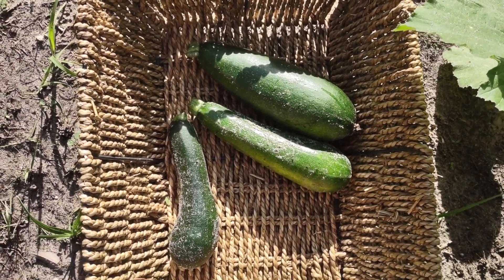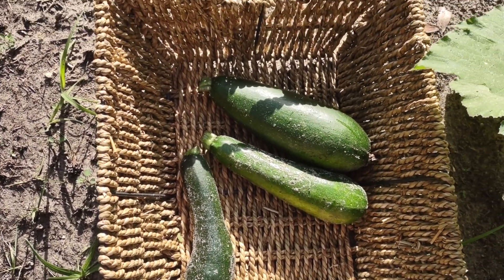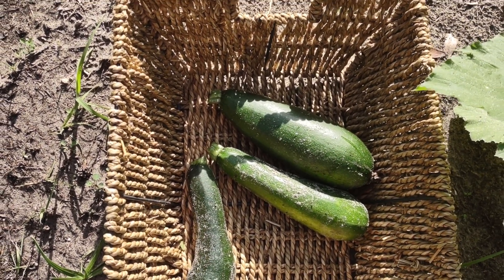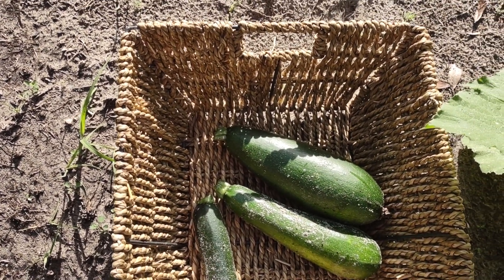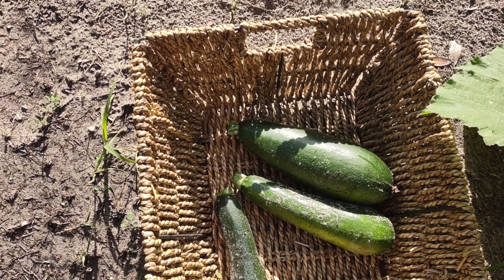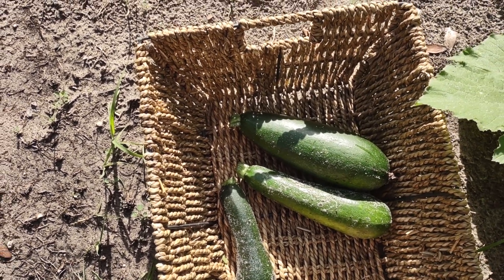Well, there's my haul for the day. They're not the biggest, but I like mine around eight to ten inches long. I slice them lengthwise and fry them up in olive oil with a little Italian seasoning and a little bit of garlic powder — and they are delicious!